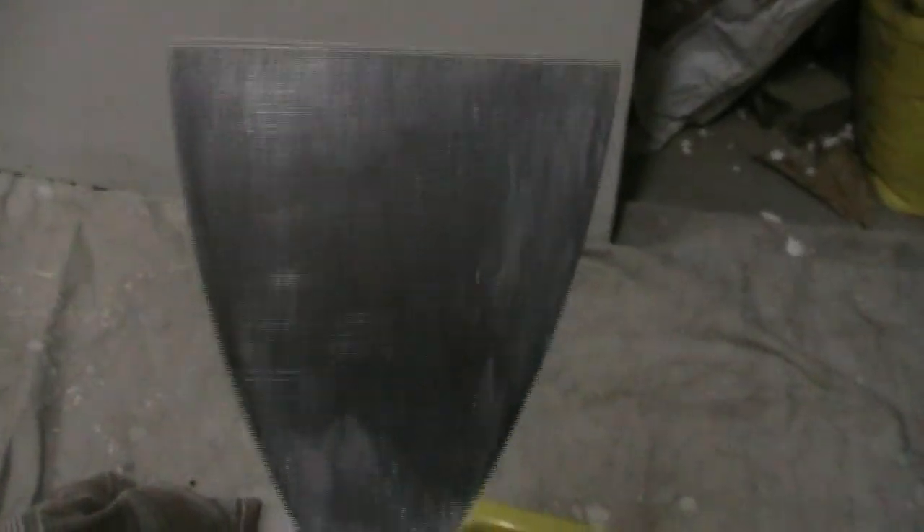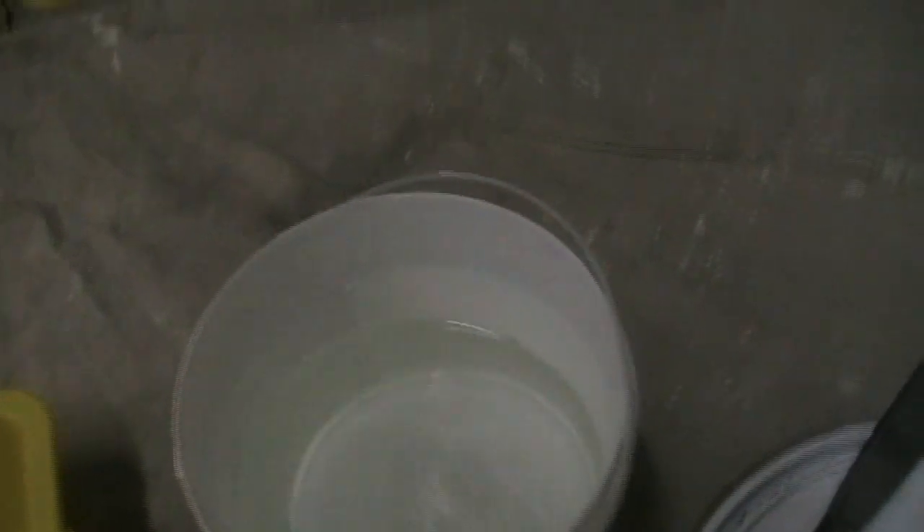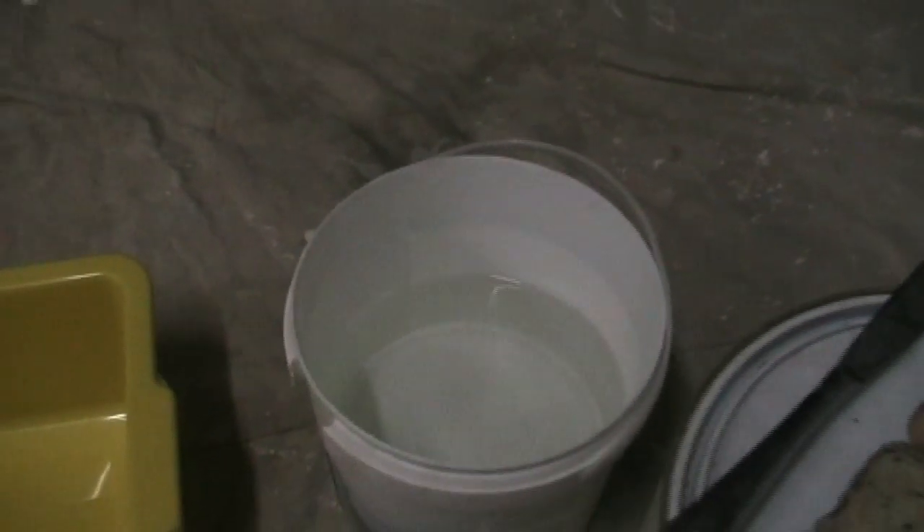And a clean trowel - make sure your trowel's nice and clean. And a clean bucket of water, okay, straight from the tap.